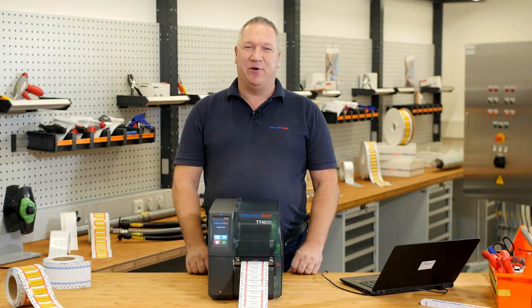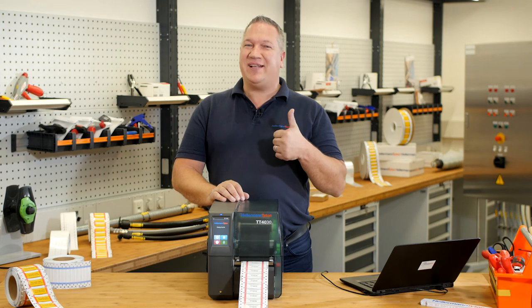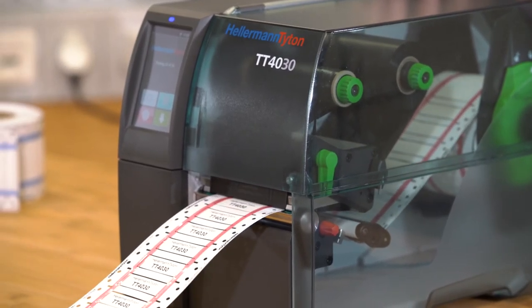If you like our TT4030 as much as I do, please give us a like and watch the next videos from the Hellermann Titan Academy — the workshop for real professionals.